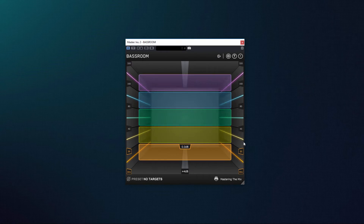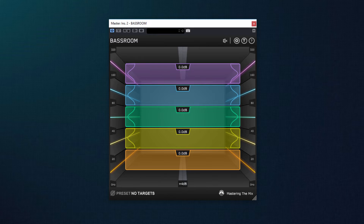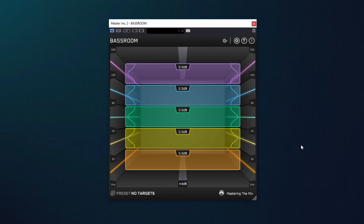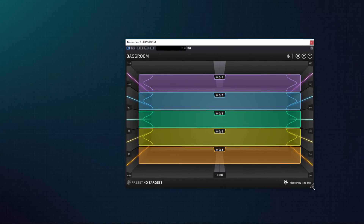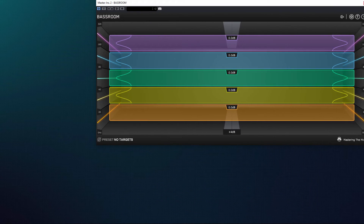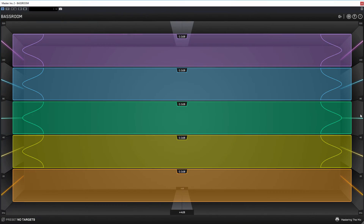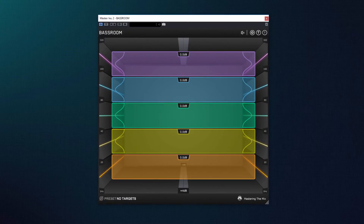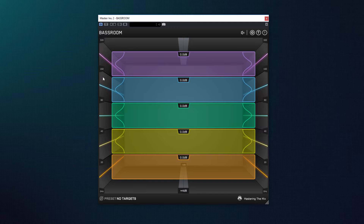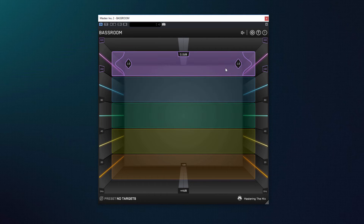Сначала рассмотрим интерфейс плагина. Для эквалайзера он выглядит довольно необычно и не совсем привычно, в то же время здесь нет ничего лишнего и все основные регуляторы под рукой. С помощью треугольника в нижнем правом углу можно изменять размеры графического интерфейса. BassRoom представляет собой пятиполосный эквалайзер, охватывающий область низких частот до 320 Гц. Для наглядности каждая полоса выделена разным цветом.